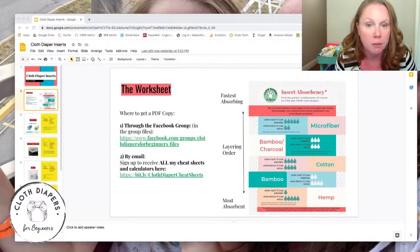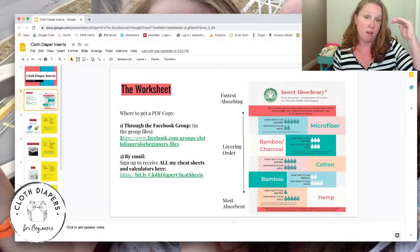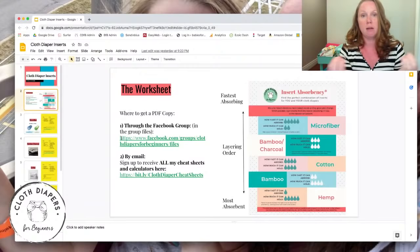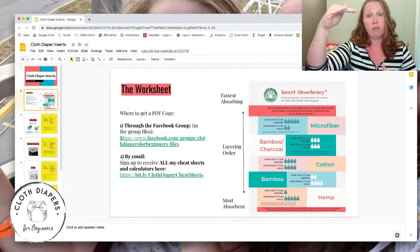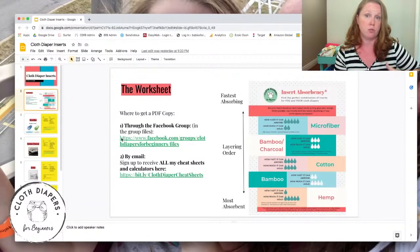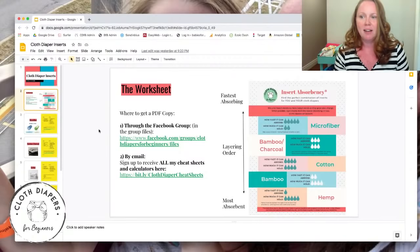On the worksheet you'll see everything listed from the fastest absorbing inserts to the slowest absorbing, and also from least absorbent to most absorbent. Two layers of microfiber will absorb more quickly than two layers of hemp, but two layers of hemp will hold more liquid than two layers of microfiber. That order also tells you how to layer: microfiber always goes on top of cotton, bamboo, or hemp; cotton always goes on top of bamboo or hemp, and so on.